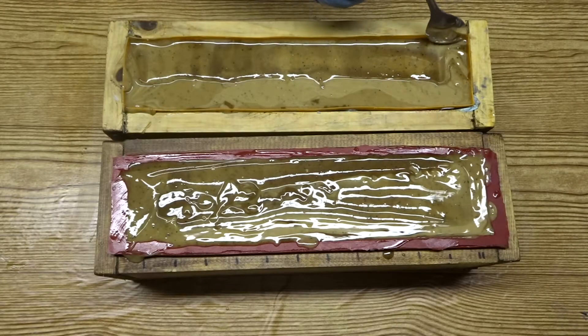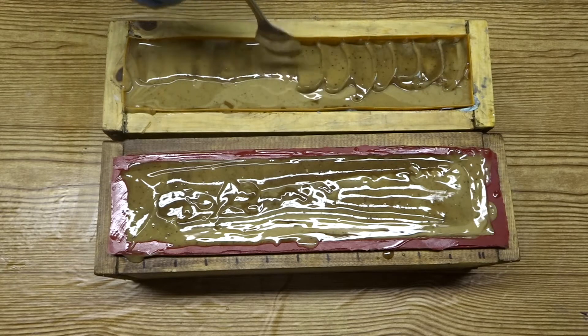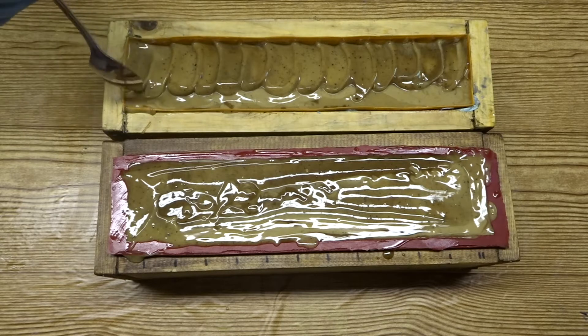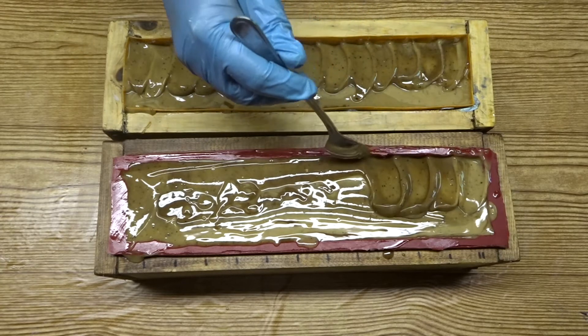I've waited a few minutes for my soap to set up a little bit more and I'm using the back of a spoon to move the soap from one edge towards the other edge, but I'm not going all the way — I want to leave a flat section for my embeds to sit on. This is just adding a nice bit of texture to the top of my soap.